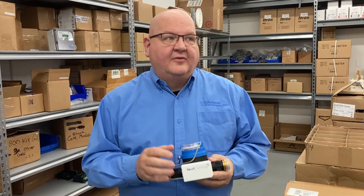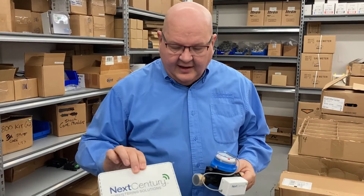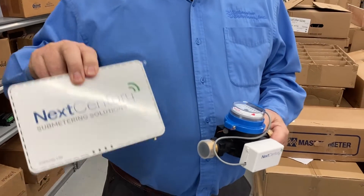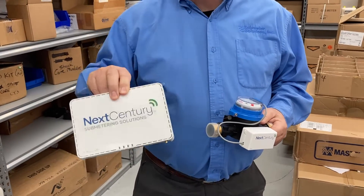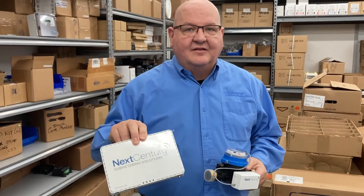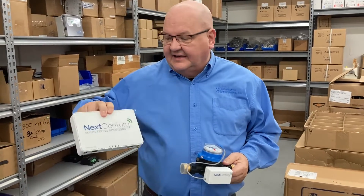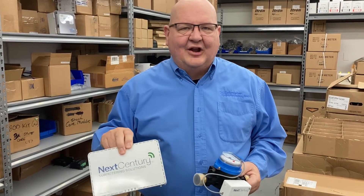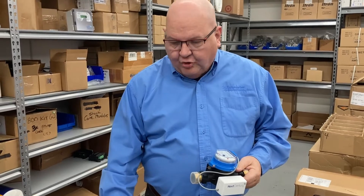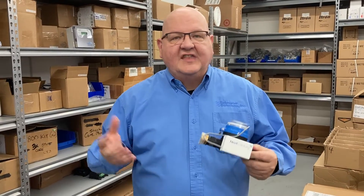The transceiver sends its signal back to the system gateway, which is installed in one place on the property. The gateway requires a standard wall outlet for power and also needs to be connected to the internet — via ethernet port, Wi-Fi, or in this case on the Next Century system, an integrated cellular option. There's an extra monthly fee for cellular, but it's very convenient and can be turned on and off as needed. The gateway collects data from all transceivers throughout the building and pushes that data up to a cloud server.